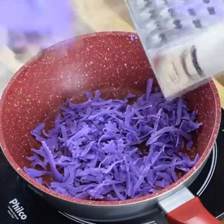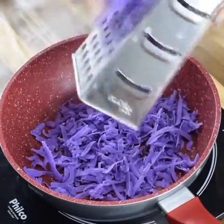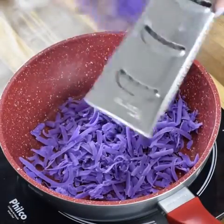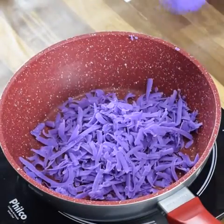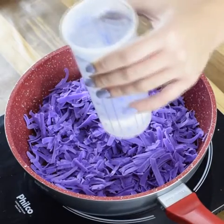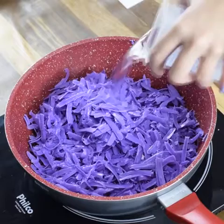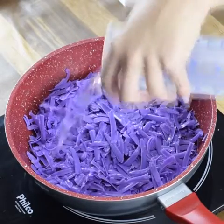Stop spending money. In a pan, you're going to take a bar of soap and grate it. We're going to use 2 bars of soap. I'm using this purple one, but you can use any other. I've already grated one, now let's grate the other.